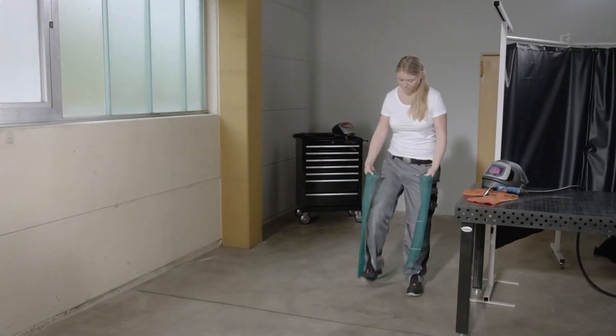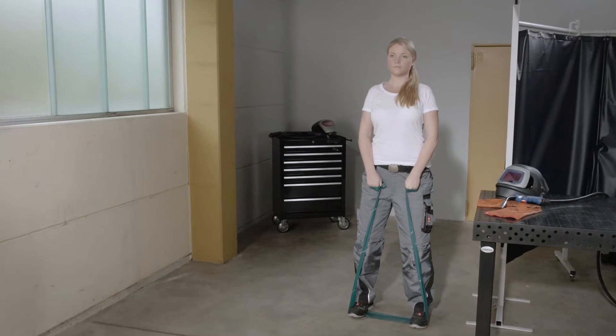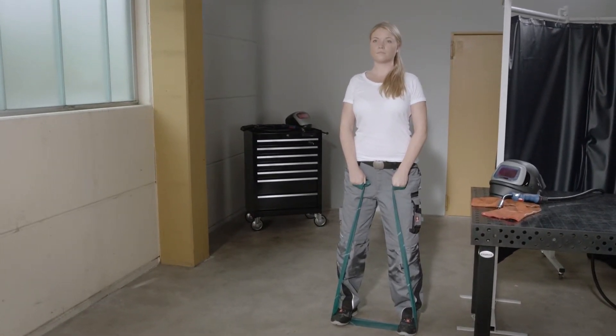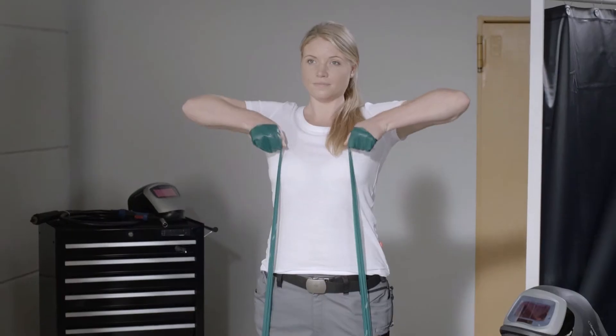Stand up straight, with your feet parallel and about shoulder width apart. Reach your arms out straight in front of your body, pointing downward, and hold the theraband. Lift your arms in front of you to shoulder height, and then lower them. Your elbows should be pointing outward.